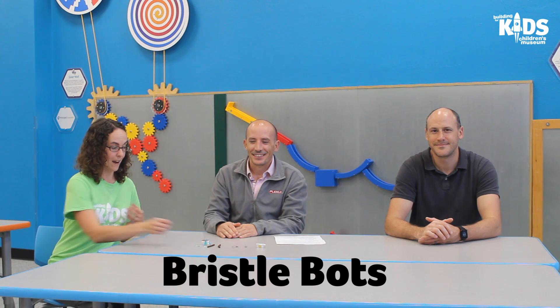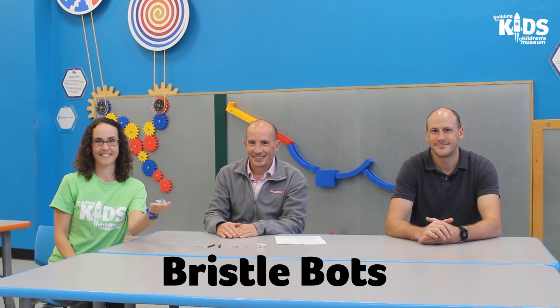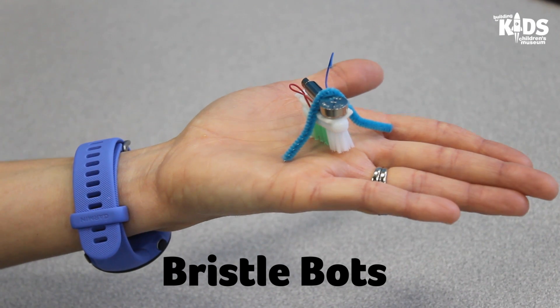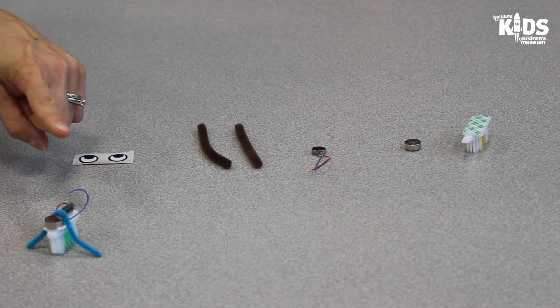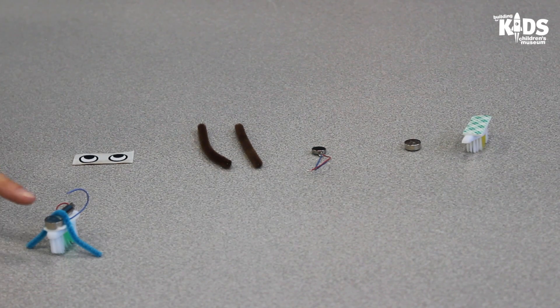I am so excited today that they are here because they are going to help us build a Bristlebot robot. A Bristlebot robot is a small robot that is made using the head of a toothbrush, a small vibrating motor, a button battery, and a pipe cleaner.